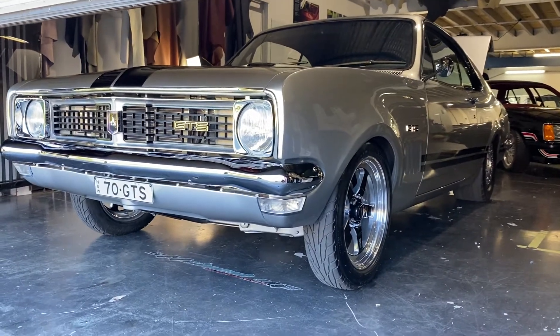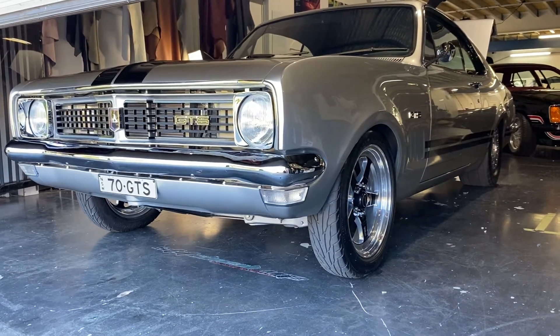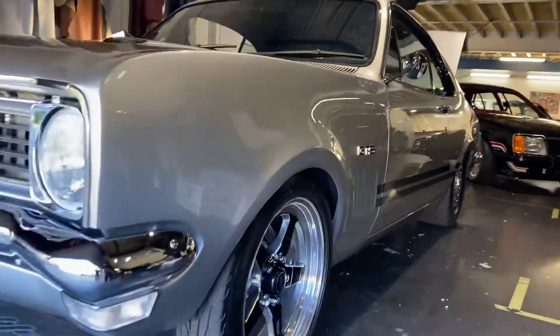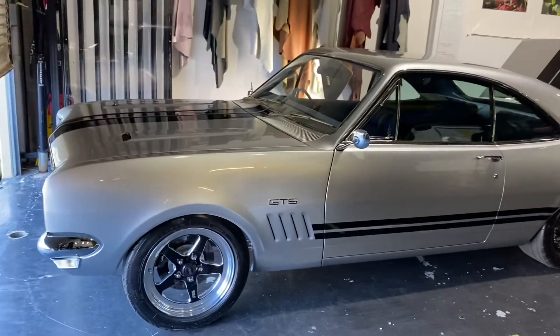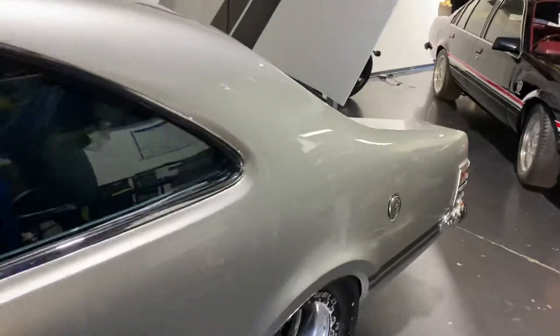G'day guys, Darren from Stitched Up Custom Trim NSW Australia. We've got a 1970 HT GTS Monaro. Currently finished the interior a few months back. Just doing a bit of a walk around — really is a tough car. Super clean, everything just done next level.